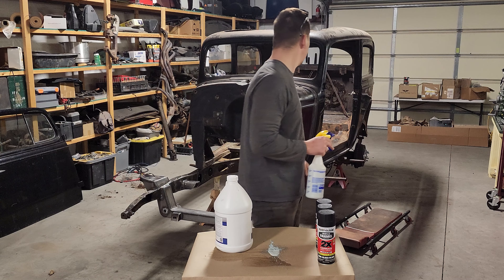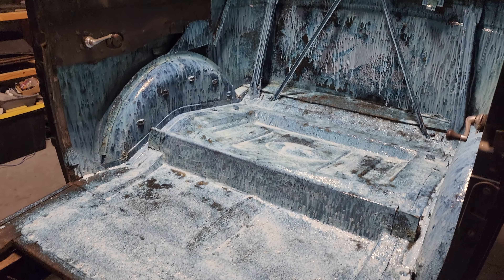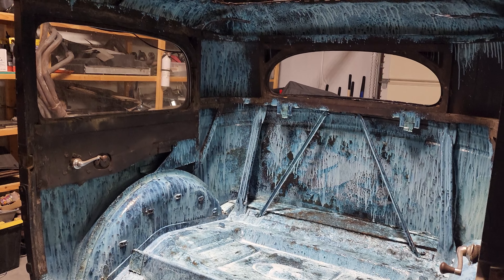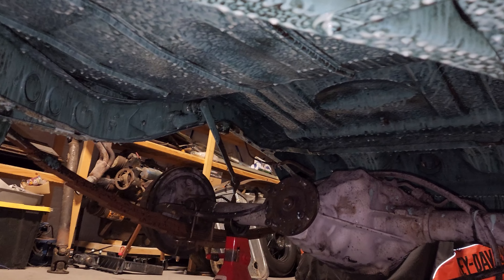There she is. With the spray bottle it went on a little too thick and I had some runs — it puddled up a little bit.